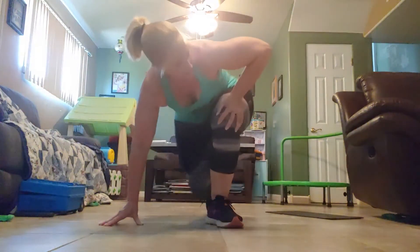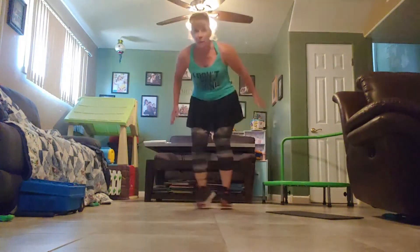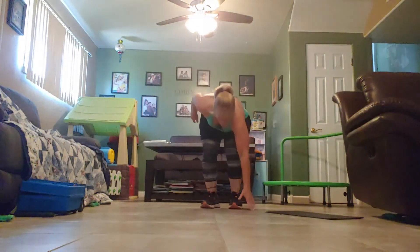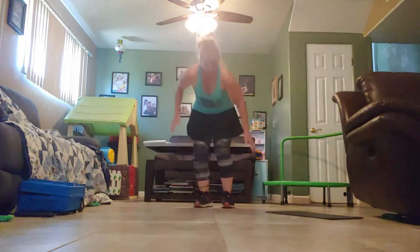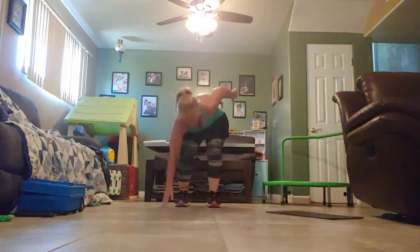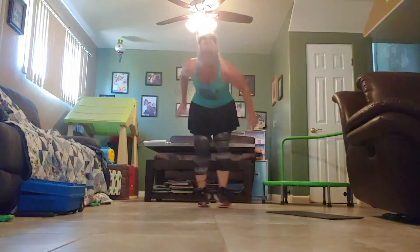Woo! All right. Ski hops. Begin exercise number seven. In three, two, one, go. Low impact. Back. Halfway. Breathing. Stop. Woo!